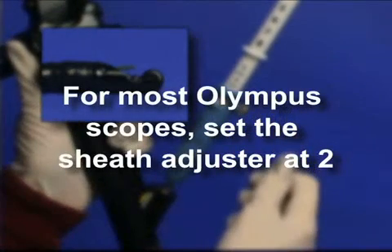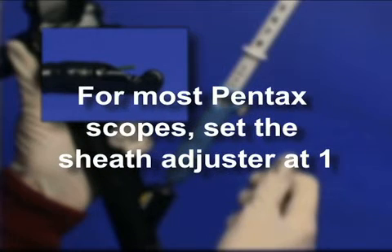As a starting reference, for most Olympus scopes set the sheath adjuster at 2. For most Pentax scopes, set the sheath adjuster at 1.